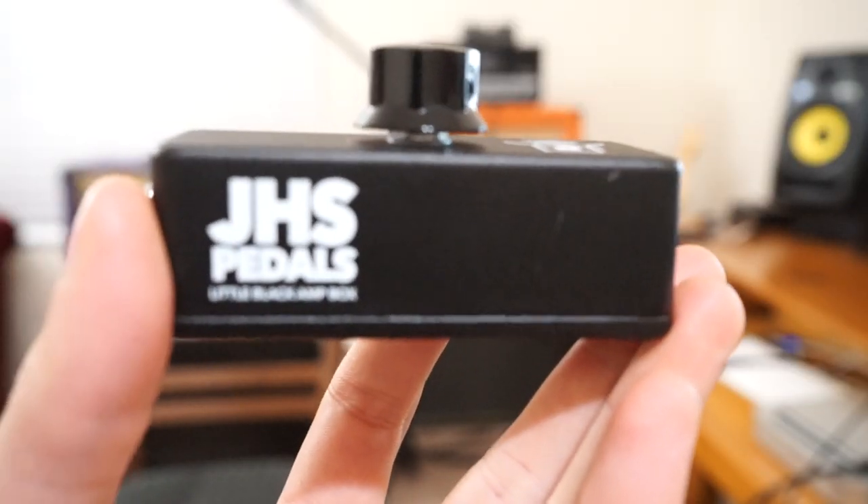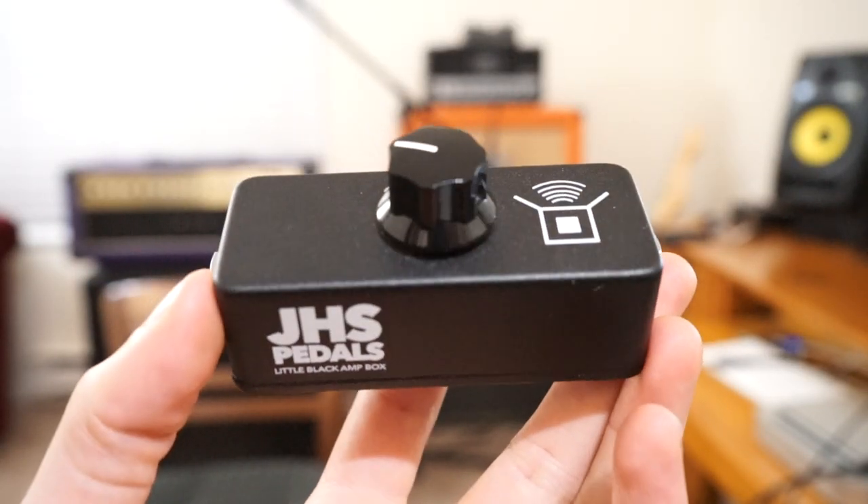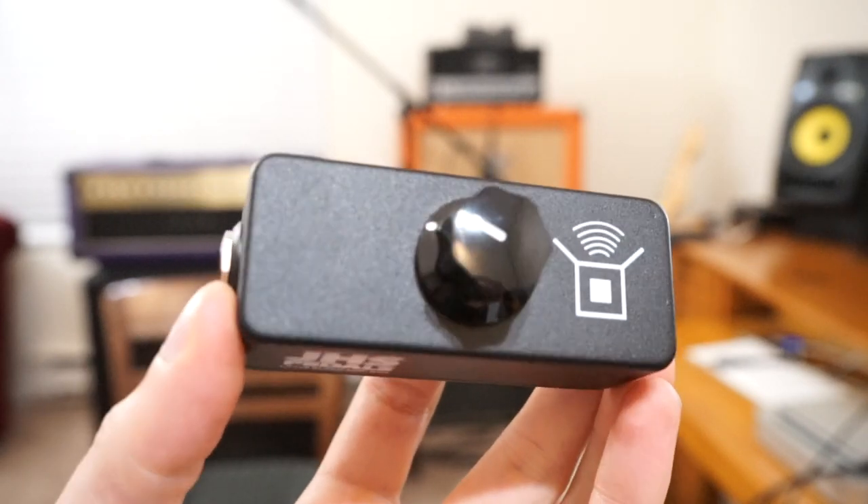Today we'll be talking about this pedal here. It's the Little Black Amp Box by JHS. You've got just input, output, and one knob.